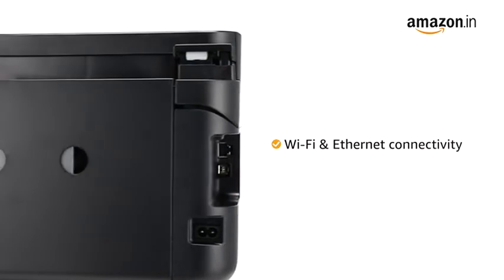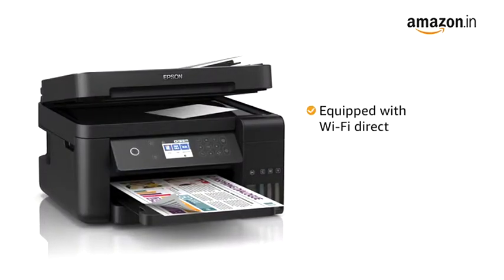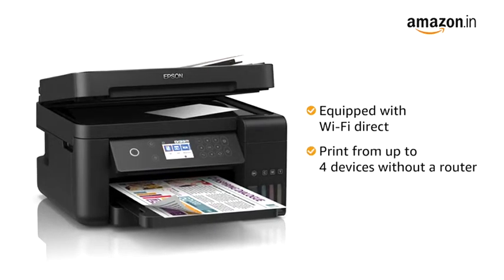The printer comes with Wi-Fi and Ethernet connectivity. It is also equipped with Wi-Fi Direct, so you can print from up to four devices without a router.